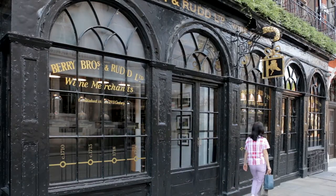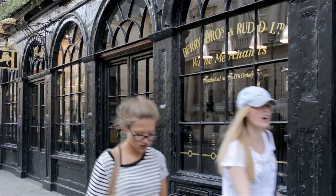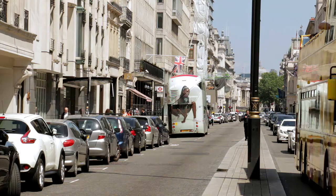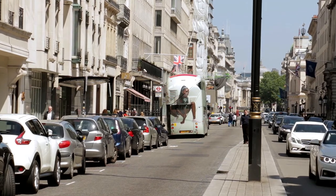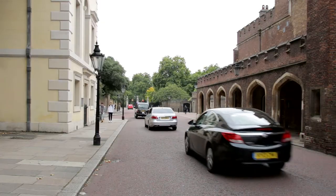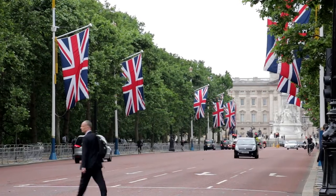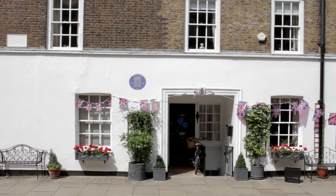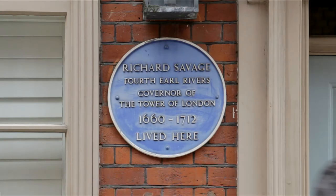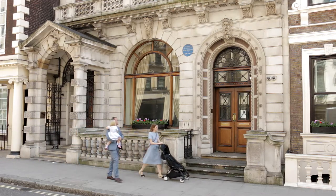At the end, just before the corner, wine merchants Berry Brothers and Rudd — who include the royal family among their customers — have been located at the same premises since 1698. After turning past St James's Palace into Pall Mall, the first stop is the nearest any bus tour gets to Buckingham Palace. To get there, go along Marlborough Road then turn right into the Mall. A blue plaque along Pall Mall is affixed to a house where Nell Gwynne, mistress of Charles II, lived — perhaps the last recipient of flowers picked in Green Park.